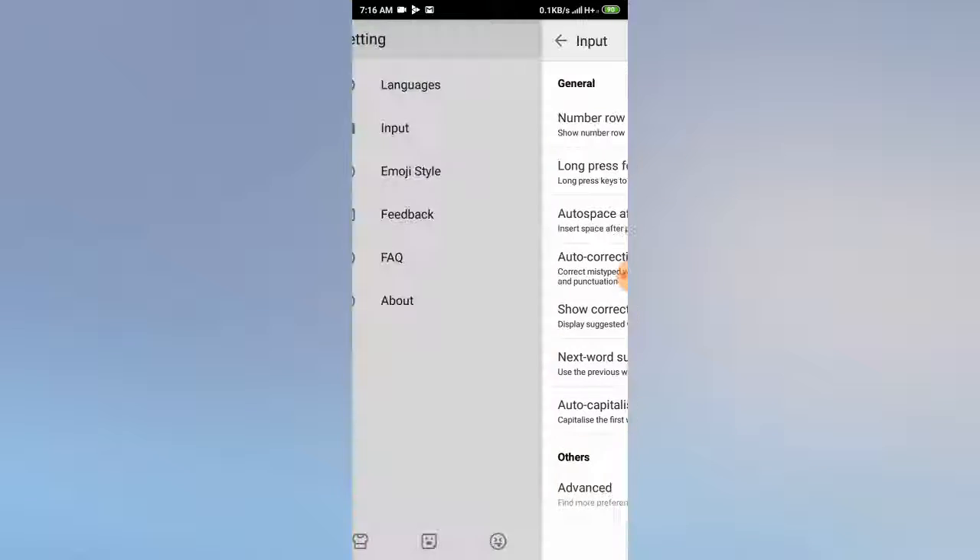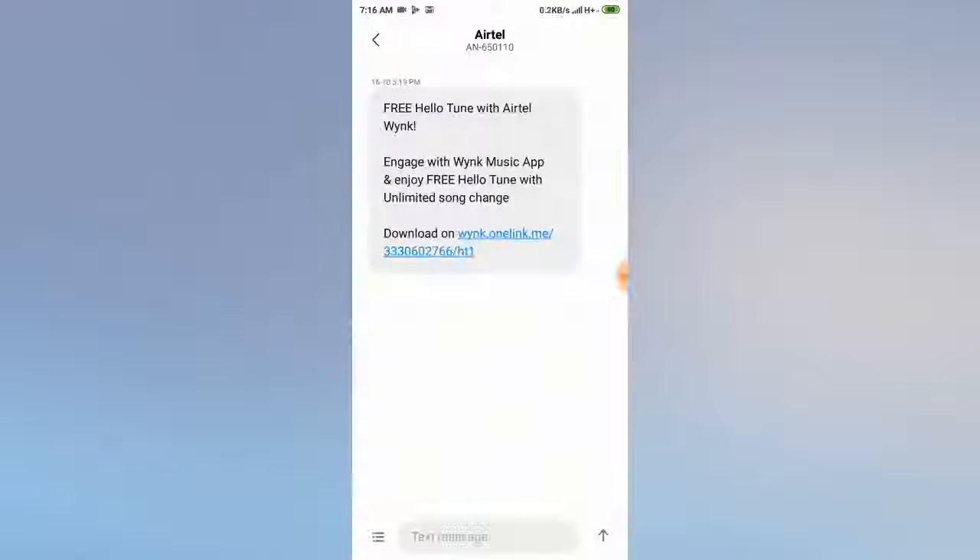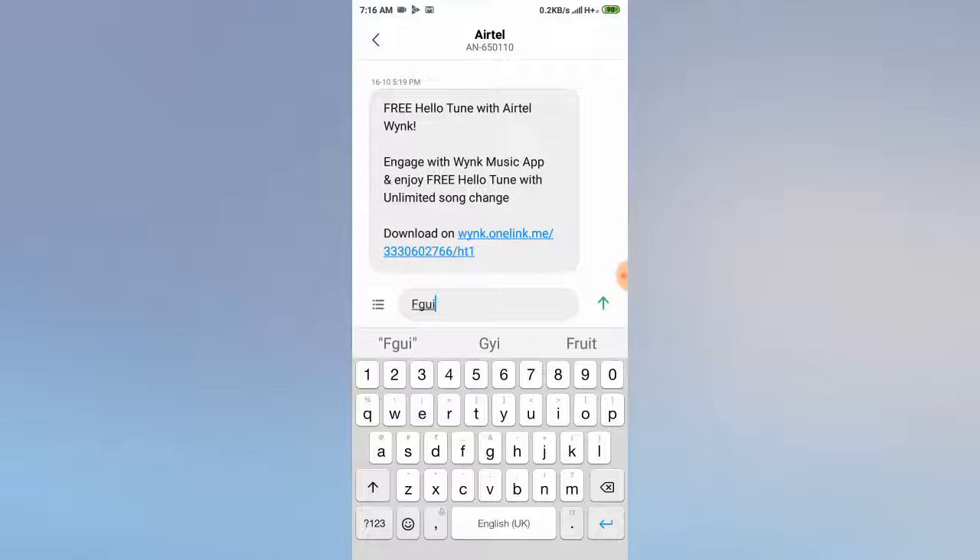And after that your setting is done. I will show you it is done — I will type again. So you can hear it, the sound is already off. So guys, this is how you can turn off your key press sound. Thanks for watching.